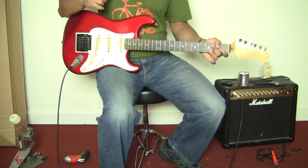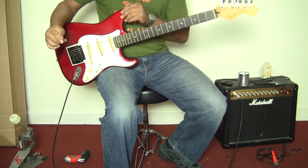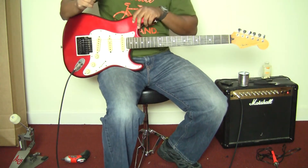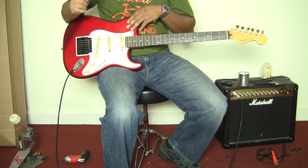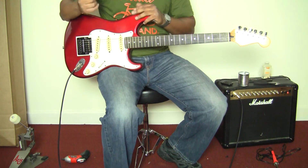Hey, what's up? Bebe on YouTube and Reverb.com. Here I have a cool guitar in my hands. This is a made in Japan Fender Stratocaster. This is Candy Apple Red, I want to say — a little metallic in there as well. And it's a great guitar.